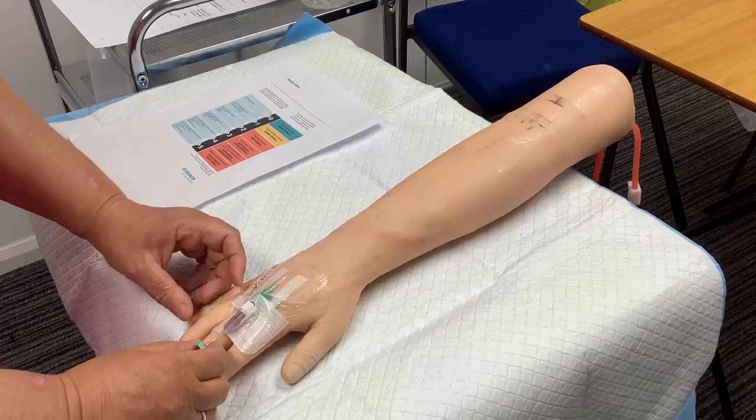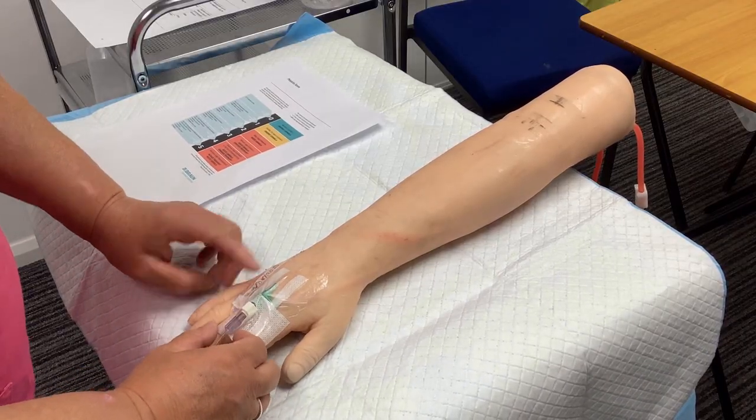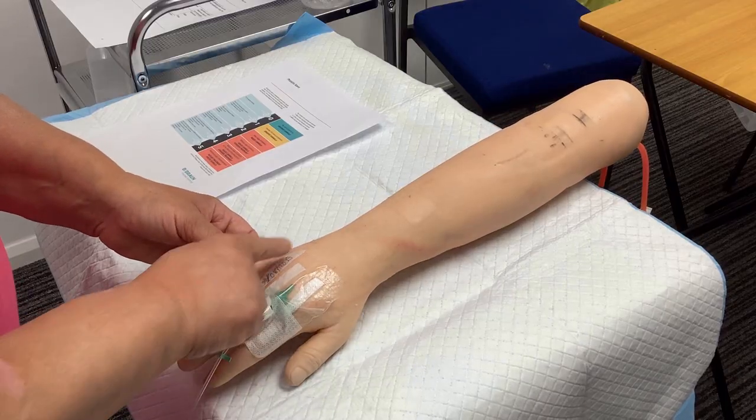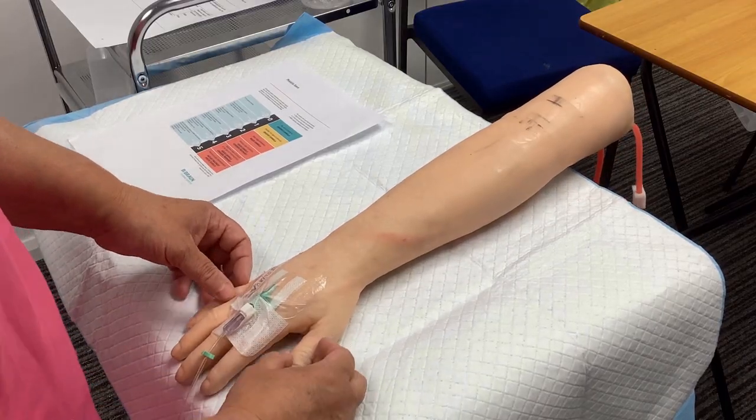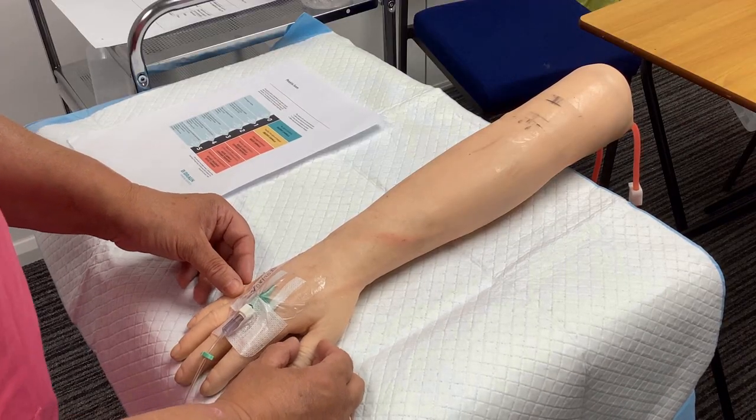Looking at the needle in the end. First of all, I'm noticing it's got the date put on there of when this cannula was put in, and that's within 72 hours, so we know we can use that.